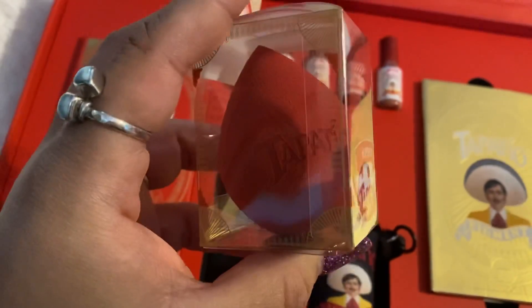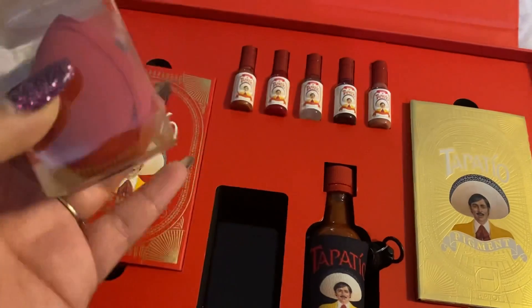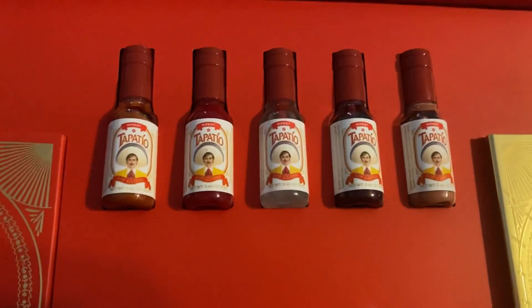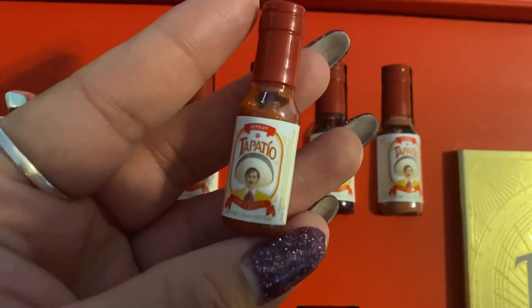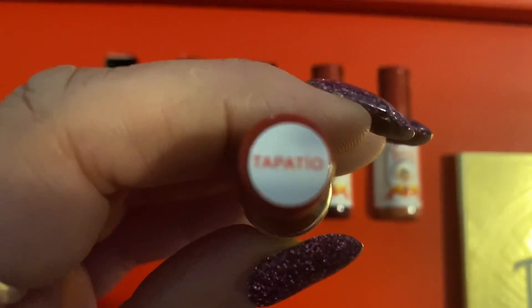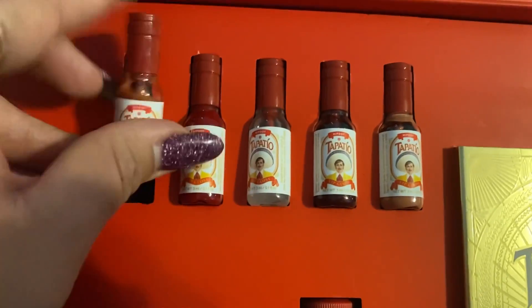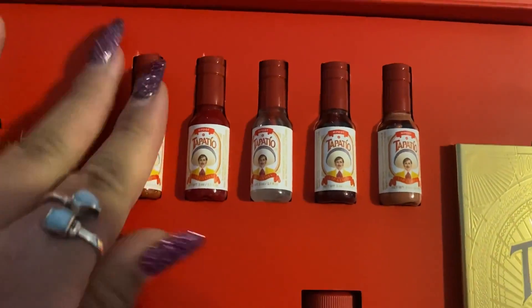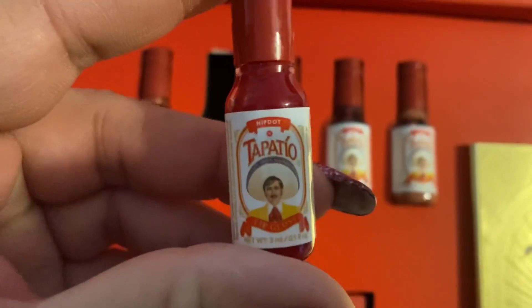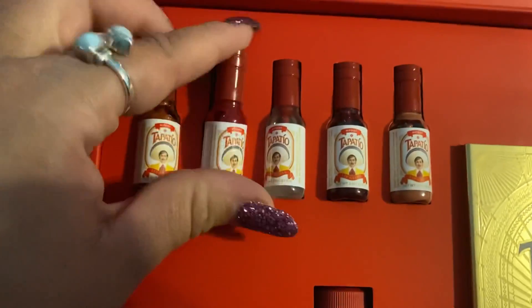Look at this — so cute sponge. I'm so excited to use it. It's red and it says Tapatio on it as well. And then here are the little lip glosses that are so cute. This first lip gloss is like a glittery red and it's called Tapatio — it's like the signature lip gloss of the whole kit. The next one is this red color and it's called Spicy. And y'all, that Tapatio is spicy.